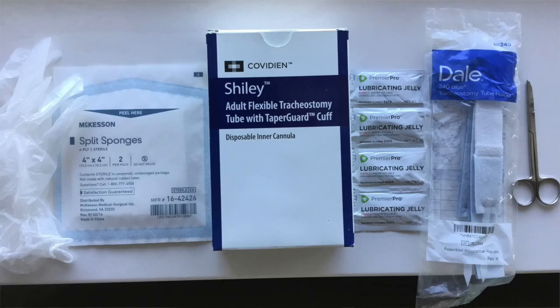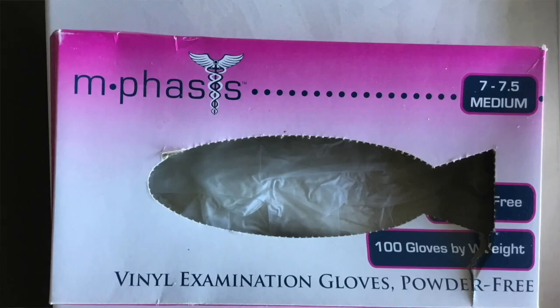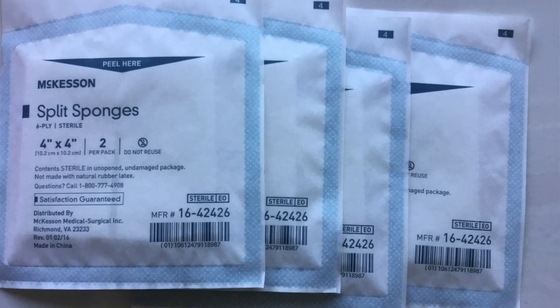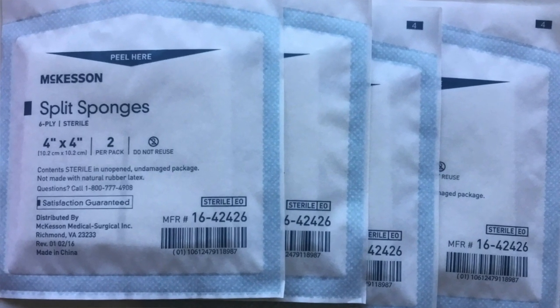When doing a tracheostomy tube exchange, it can be easy to overlook the supplies needed. Carefully review all the supplies you will use and try to organize them in order. It is also really helpful to have extra supplies available during the exchange, as you may accidentally get your gloves dirty or drop gauze on the floor. Having extra supplies will make the procedure much easier.